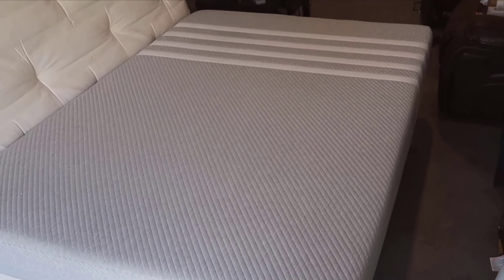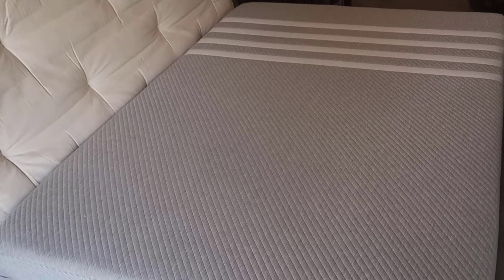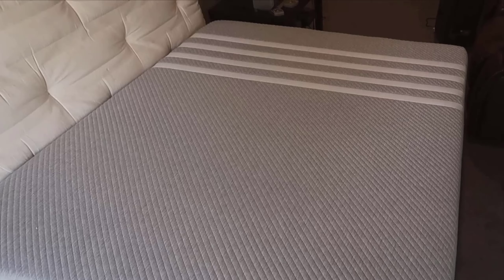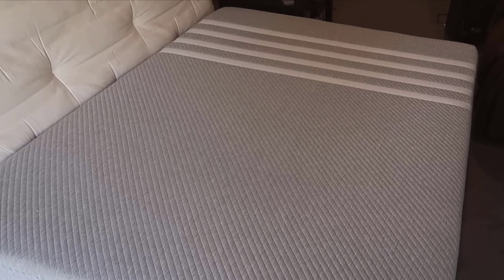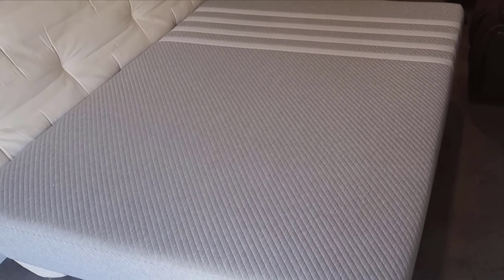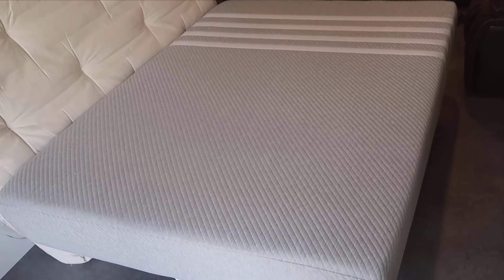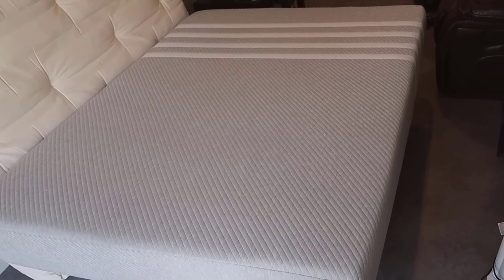To wrap things up, the Lisa Original Foam 10-inch mattress has impressed me on multiple fronts. From its thoughtful design and quality materials to its balanced comfort and support, it ticks all the right boxes. The added perks of cooling technology and safety certifications make it a standout choice in its category. If you enjoyed this video, please consider liking, commenting, and subscribing for more in-depth reviews. For more information on the Lisa Original foam mattress, be sure to check out the links provided in the video description. Personally, I couldn't be happier with my decision to switch to the Lisa Original — it's made a noticeable difference in my sleep quality, and I believe it has the potential to do the same for you. Thanks for watching, and I'll see you in the next video.